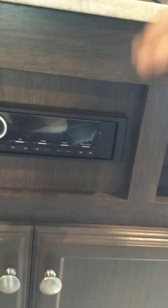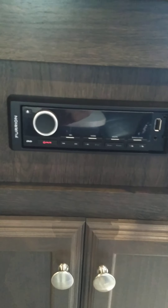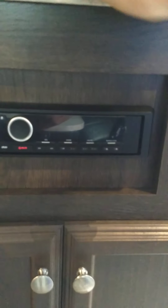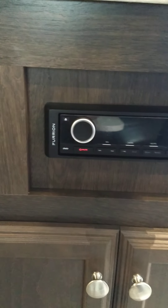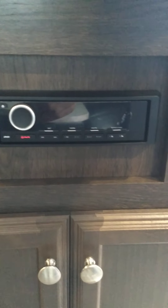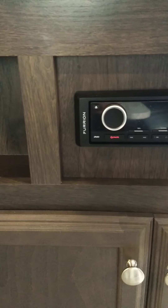Your radio — you can stream off of the USB which is over here, or you can hook up wirelessly with Bluetooth to play your MP3s off your phone or tablet. It has two zones for the speakers plus this remote here. Zone one is inside the trailer, zone two is outside the trailer. It also has AM/FM radio, so you can do pretty much anything you need with it while you're camping.